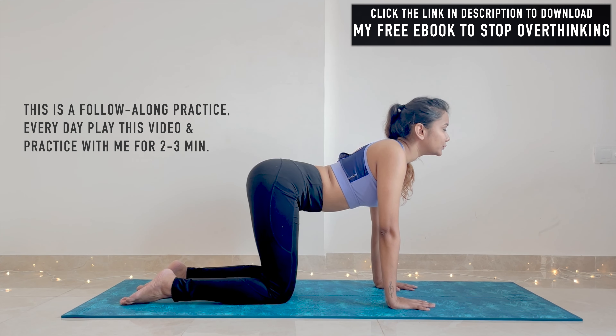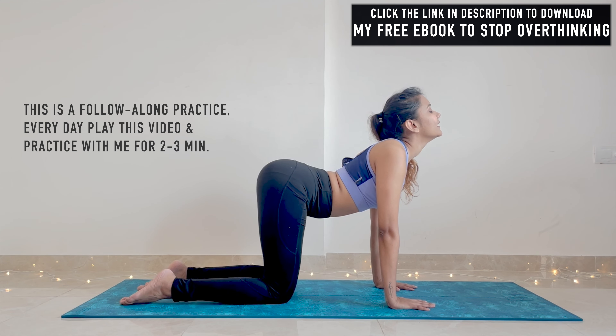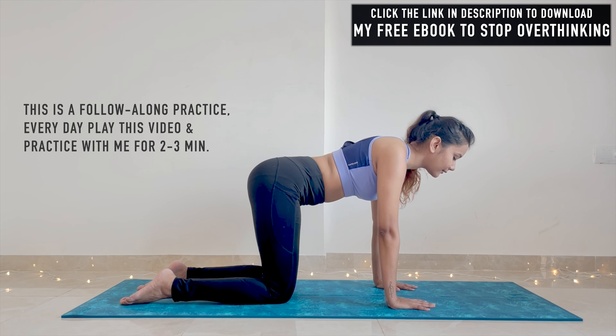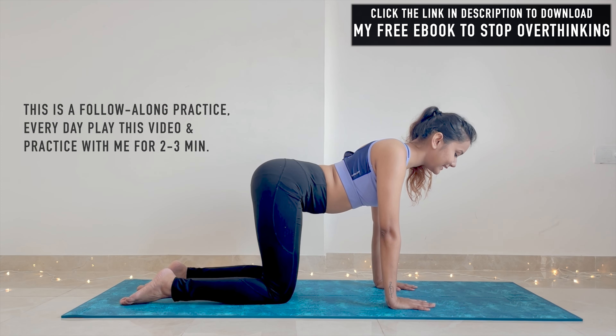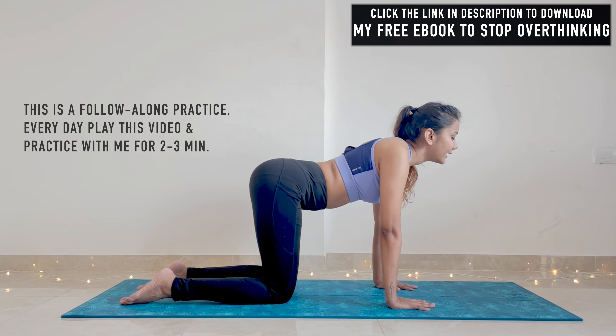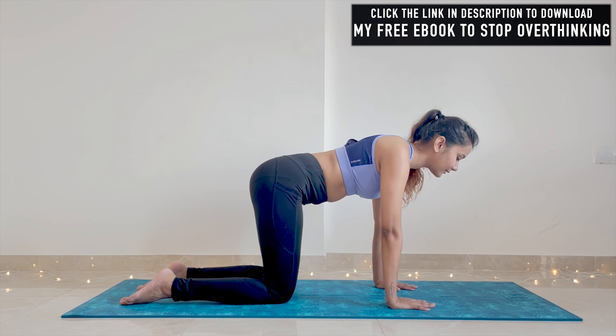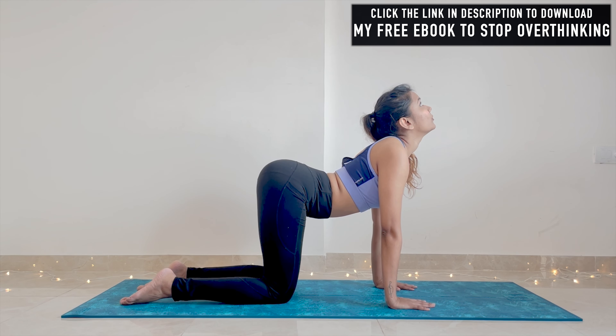Inhale into cow pose. Exhale, come back to neutral back. Inhale into cow pose — arch your back completely. Exhale, relax your back. Make sure that you are coordinating your breath with your body movement.